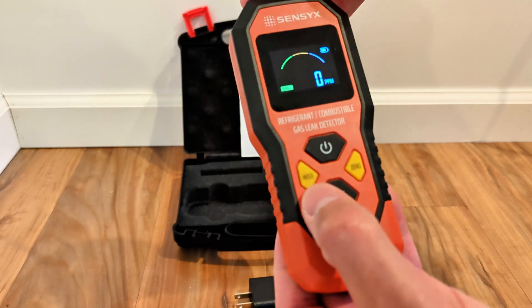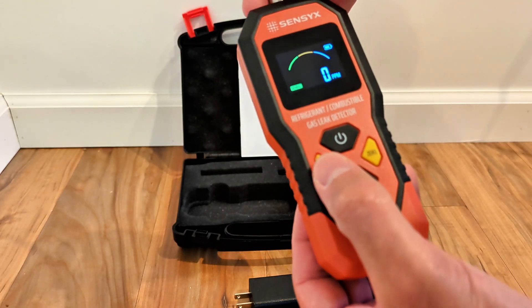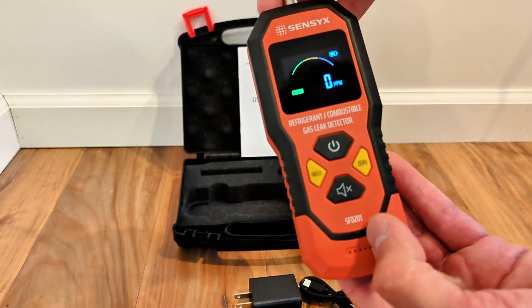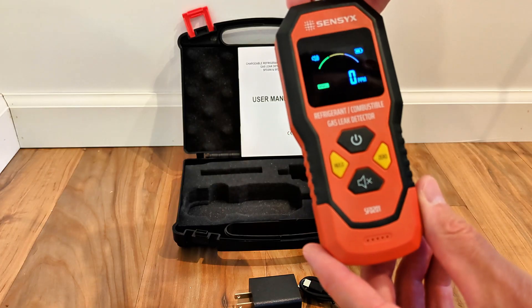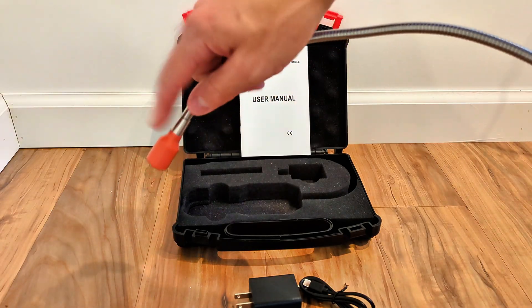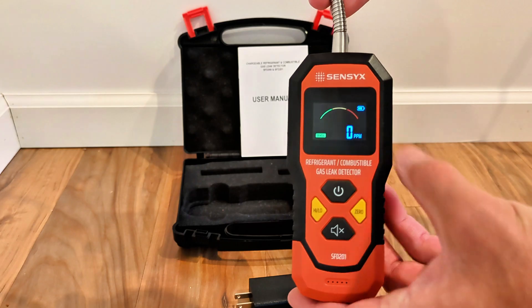Now it's ready to use. You can see there's a high/low button to change from high sensitivity to low sensitivity. You can also zero out the meter — it's already set to zero and not detecting anything. There's also a mute button, but I leave the sound on the whole time I'm detecting because I'm mostly looking at where I'm pointing the probe rather than focusing on the screen.